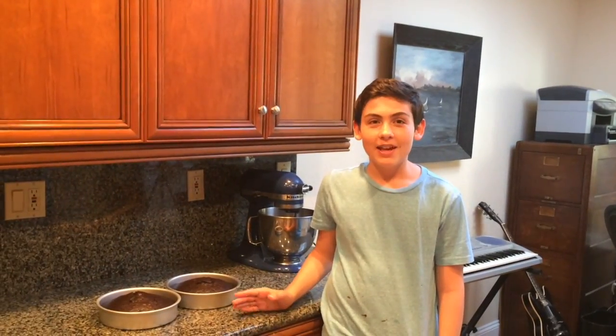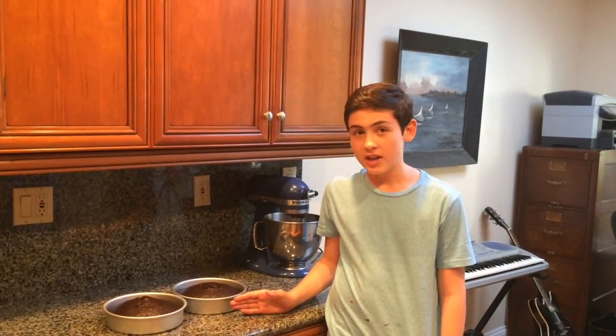The cakes are out of the oven and it's time to build up your cake. Before building your cake, you have to let your cakes cool for at least 30 minutes. Thanks for watching.